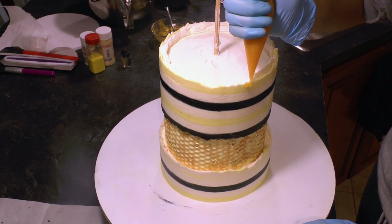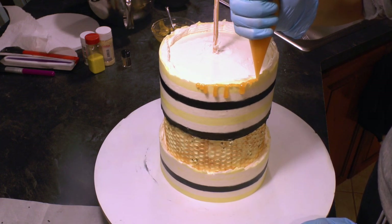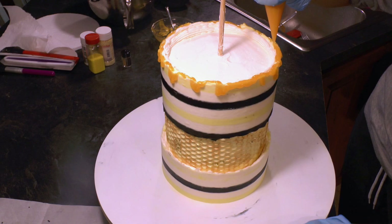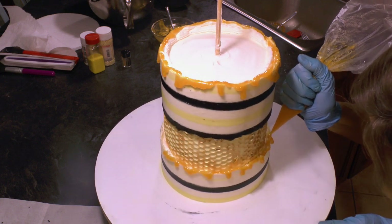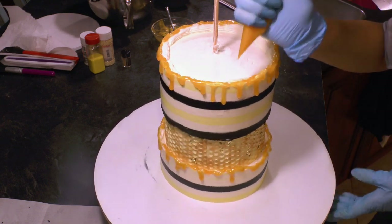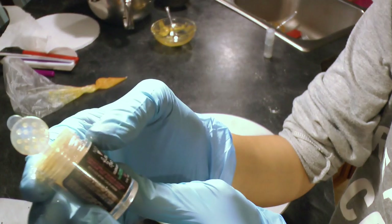I added my homemade honey drip - it's not real honey. I was afraid real honey would just keep dripping down the cake and never stop, so I put together a concoction which I show how to make on cakeheads.com. I also show how I make the edible bottle topper and the edible honeybee topper over there. I'm adding the drip to the top edge of the cake and the top edge of the bottom section, and also around the bottle topper. The drip finished off the look nicely.